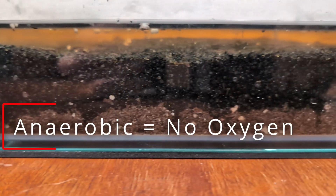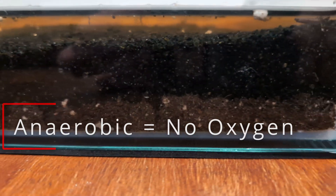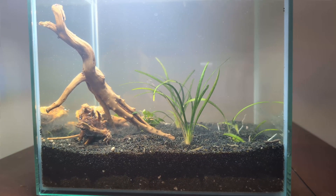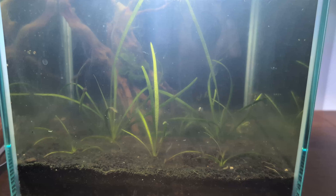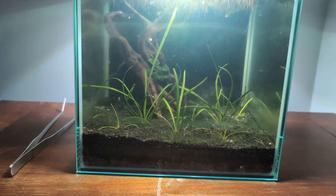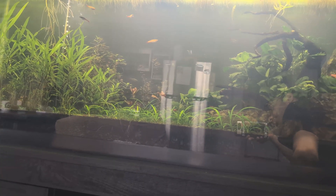Anaerobic means that in the soil layer there is little to no oxygen. This leads to the decomposition of organic matter in the soil, which causes the buildup of gases such as hydrogen sulfide. If you've ever heard people complaining about how their Walstad Method tank substrate exploded, it's because in their soil layer this buildup of gas was unable to pass through the densely packed top layer above it. You want the grain size of your top layer to be big enough for gases to freely escape through it and not stay trapped underneath.